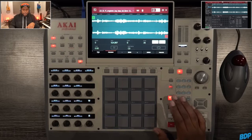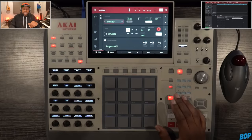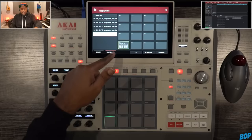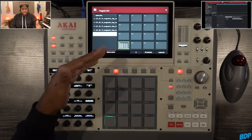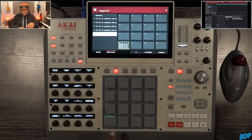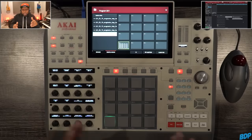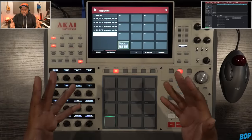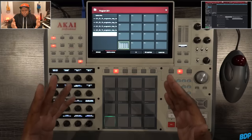What we can do is go right here to Assign Samples, and as you guys can see, all of the samples are put on this pad. Now, I don't know why they did it this way — I wish they would have had it spread out across the pads automatically. But this particular build, this is how it is. Maybe when the update comes out, it may be a little different for you guys.